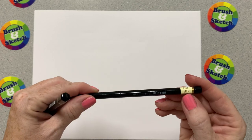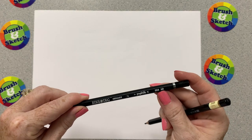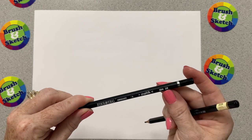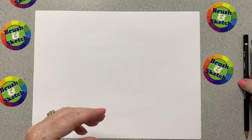Today I'm using my HB pencil for the light lines we will draw and then I'm using a 2B pencil for the darker lines. You can use any B pencil for the darker lines, but if you only have one pencil it's okay — just press harder when we draw the darker lines.